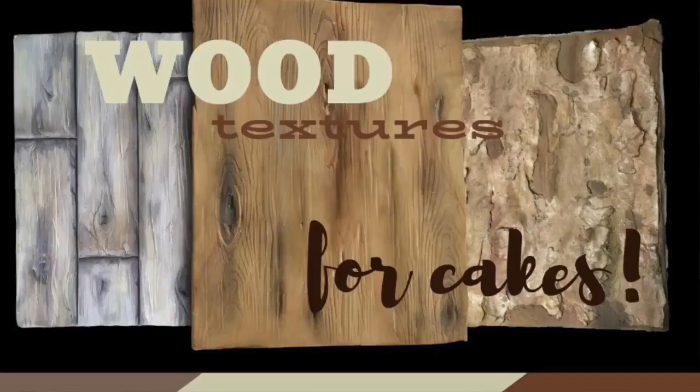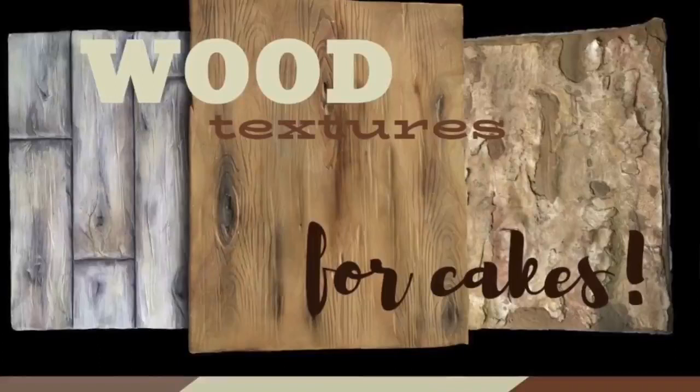So on today's program, this is part three of our series on cake textures. If you haven't seen part one or part two, go check them out — we did grass, we did stone. In today's tutorial, I'm going to be looking at three different ways that you can create really effective wood effects for your cakes.